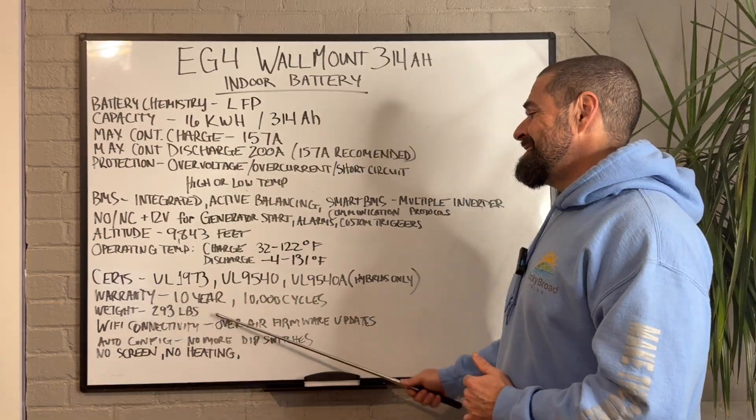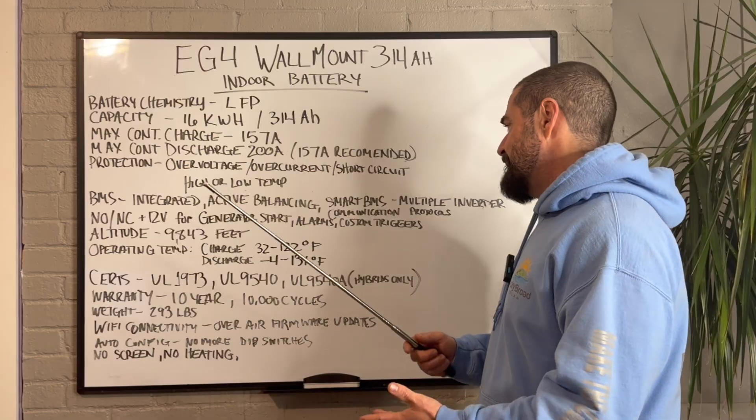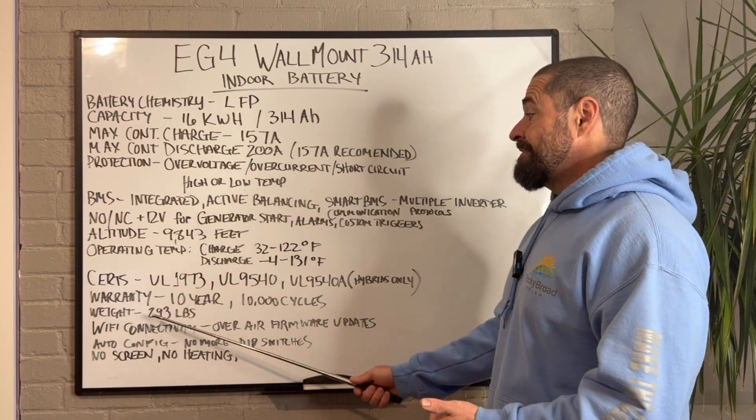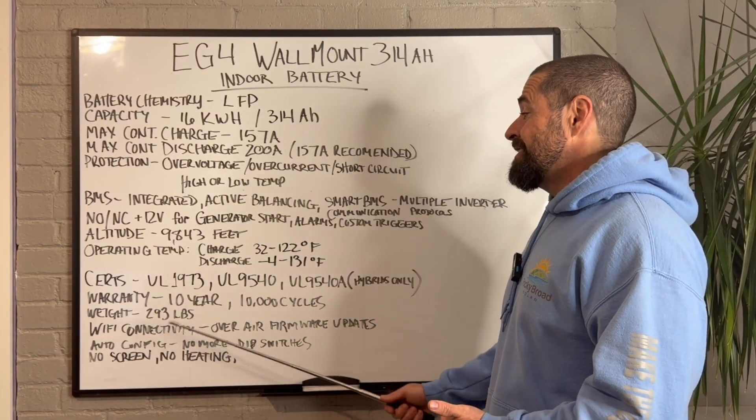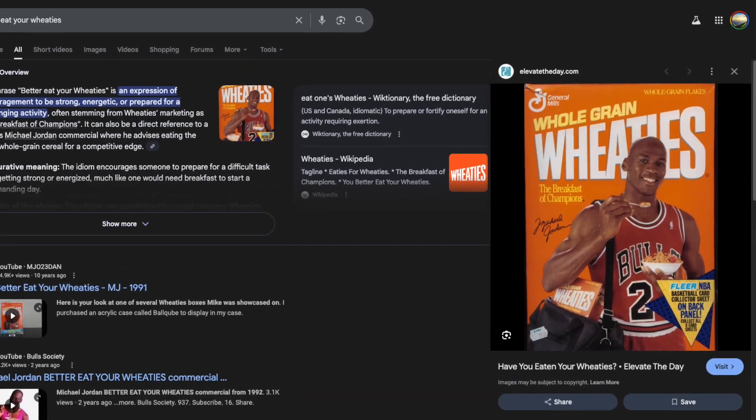Warranty comes in at 10 years or up to 10,000 cycles, which is pretty standard for a lithium iron phosphate battery today. This sucker comes in at 293 pounds, so you better have eaten your Wheaties come install day.